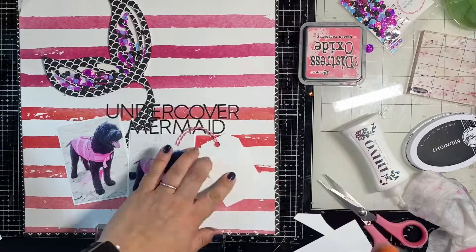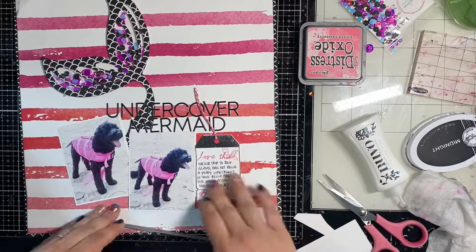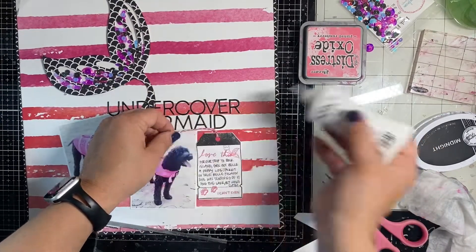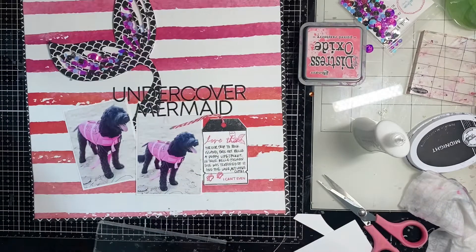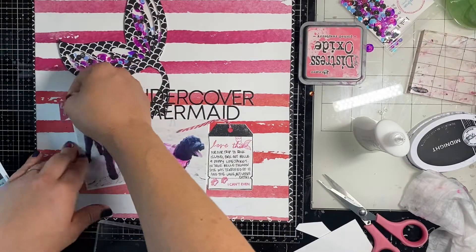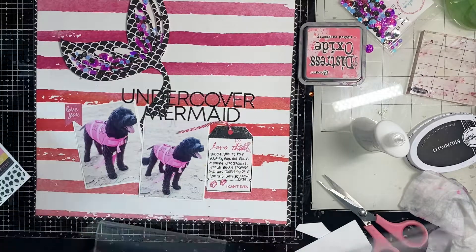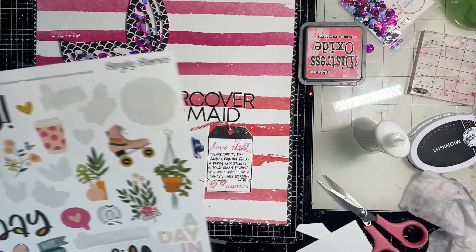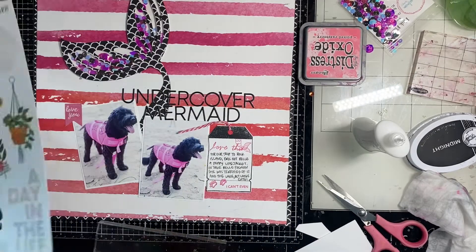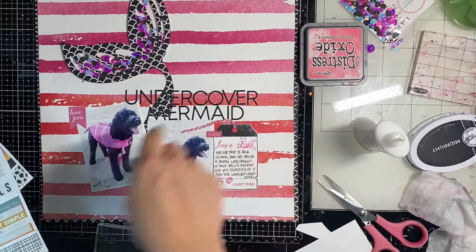I'm going to add down my journaling block, then grab some sticker sheets and add in a few embellishments as well as some sequins to finish it up. This page has no mixed media — I normally have a lot of mixed media but not today. The longest part was putting together the shaker pocket, but it was super fun. The raw footage was about 35 minutes, so this page came together in 35 minutes — literally anyone can do this!